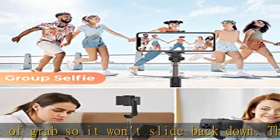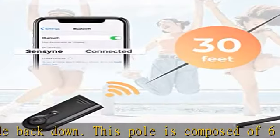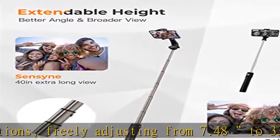The tripod's legs with anti-slip pads offer broad compatibility and work as a cell phone camera stand. Even if you don't need the tripod, you can easily switch to selfie-stick mode for one-hand operation. It's the greatest investment for travel.